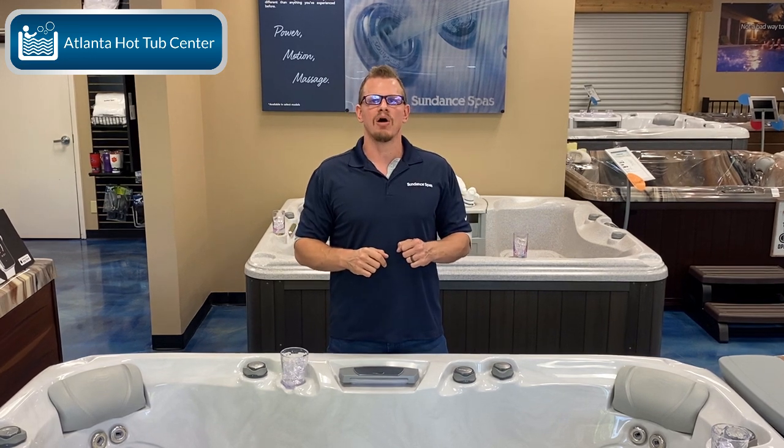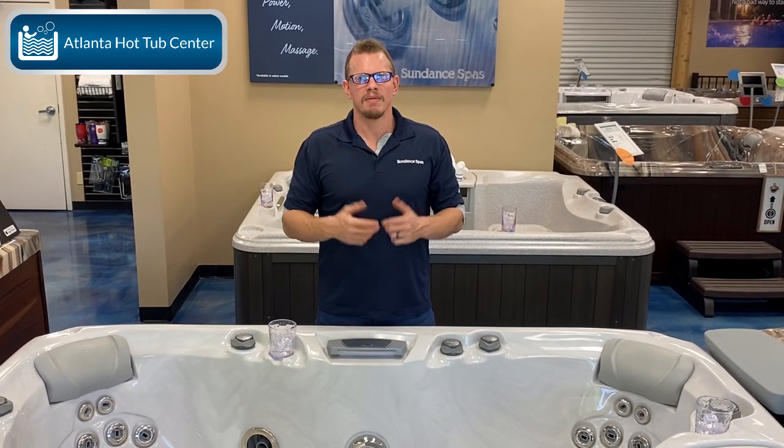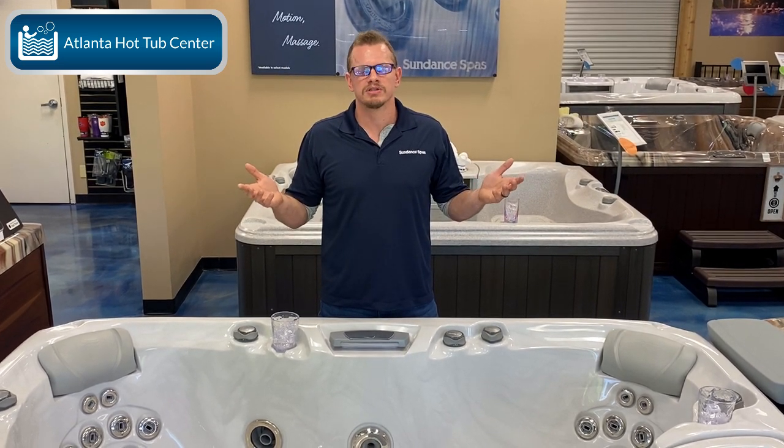Now in the Sundance series, we have one model that has both a foot dome and a lounger — it's called the Sundance Maxxis. The only reason we're able to have both is because of the sheer size of the hot tub. If you were to take a lounge model that's seven foot five by seven foot five and try to stick a foot dome in it, your knees would be up to your chest, because the lounge takes up one third and that foot dome would be pushed so far back you wouldn't be comfortable. The Maxxis is seven foot eight by nine foot two, so with that long nine foot two length, you're able to get both in there and the consumer is still comfortable.